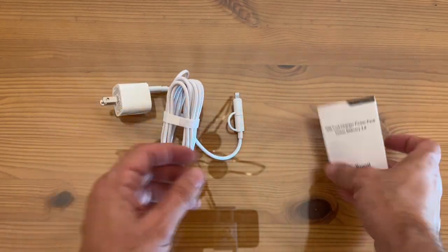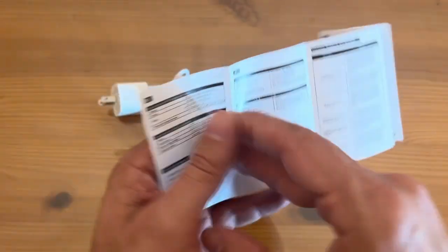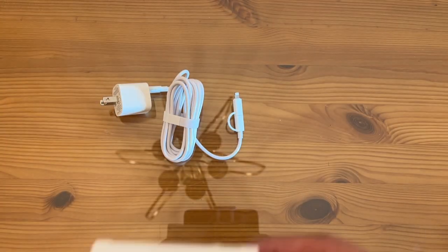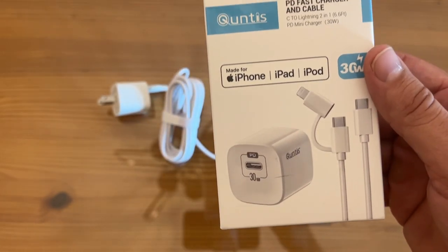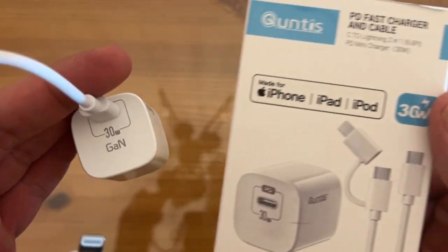It does have a user manual, and it's pretty straightforward — you're not going to need a lot of instruction on how to use this; it's mostly just specs. But if you're looking to charge your iPhone as fast as possible, the 30 watt charger is going to make a real difference.